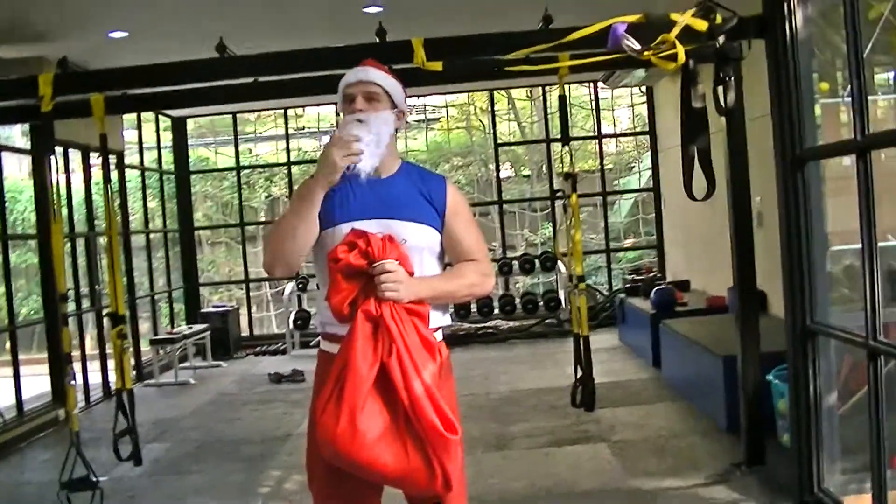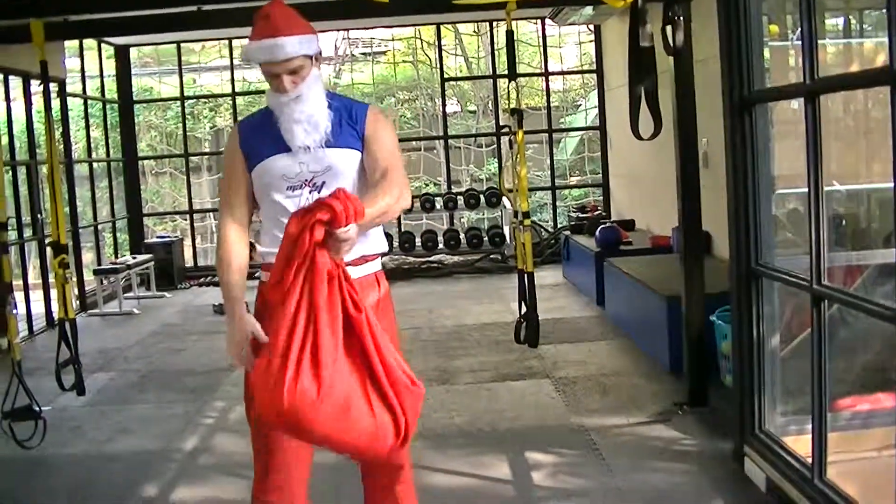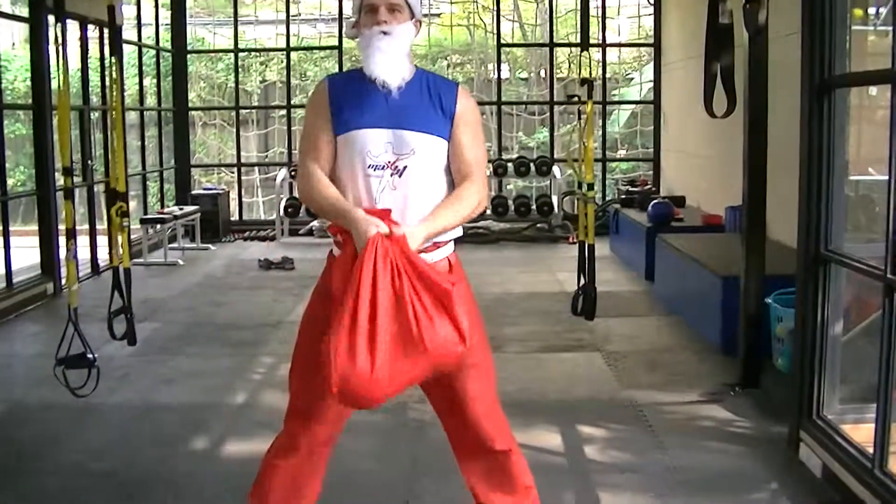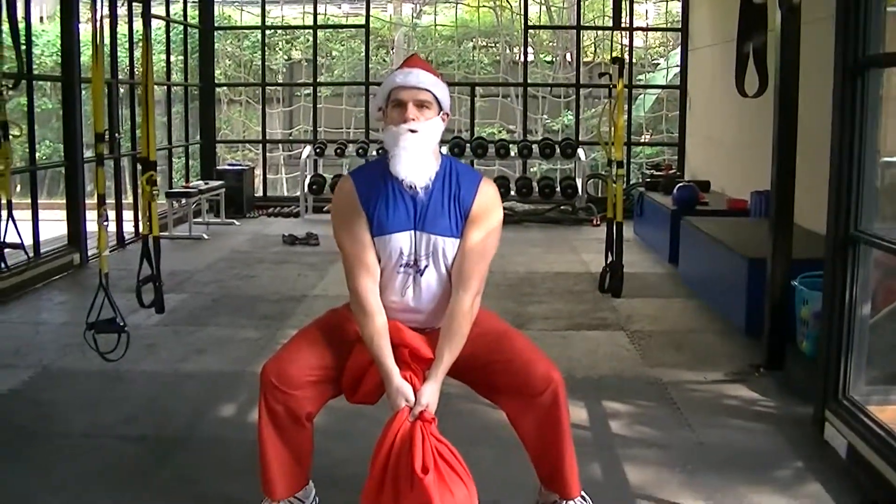Oh, I got my beard in my mouth. We focus on strength, so we're going to do reps and we're going to move slowly. So the sumo squat — go down: 1, 2, 3, 4.